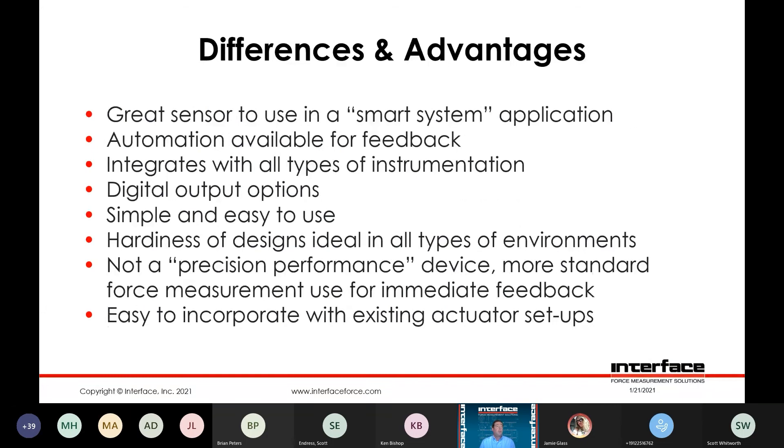Great sensors to use for smart systems — automated feedback, integrates with all types of instrumentation. If you have instrumentation that works with the load cell, it can be configured to work with our load pin. We have different output options — if you want a digital output protocol, that's something we can provide. A relatively simple device, easy to use. We wouldn't couch this necessarily as a precision force measurement product such as a low profile load cell for metrology applications, but it does offer a means to provide easily facilitated force measurement into an existing structure.